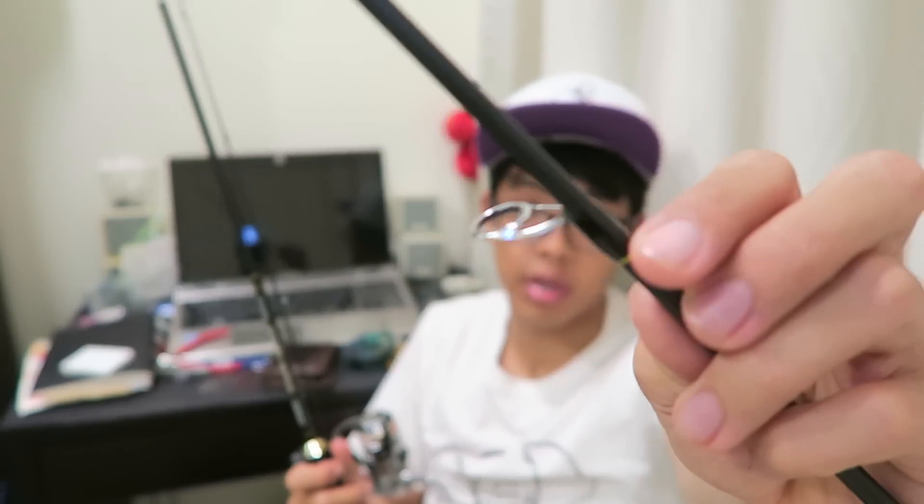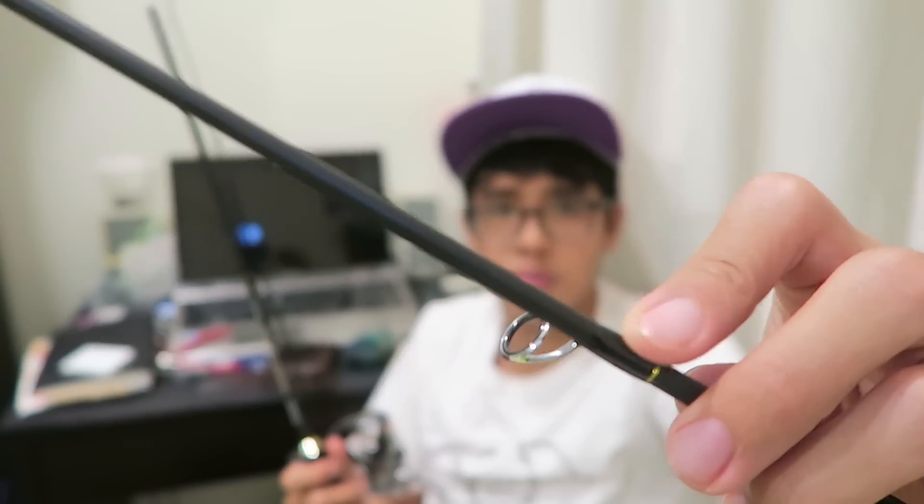The build is pretty good — from somebody who has built a few rods myself, I think the guides are pretty decent. They're not Fuji guides but they're pretty nice, and the guide wrappings are good too. It's a very cheap rod, about $50 — around 30-something USD — and I got it during the 11-11 AliExpress sale. I'll put the link in the description below if you'd like to take a look or purchase it.